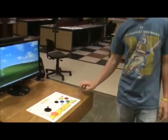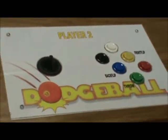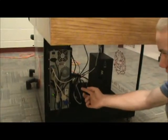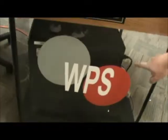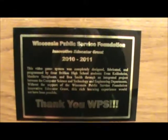This is our finished product of our arcade system. We have game plates that can be interchanged and kids can design their own. We have a sound system and two monitors that display the same thing, so it allows two players to be playing the same game at all times. We have our computer underneath, just a basic computer, plugged in with a PicoBoard for our joysticks, and then our keyboard which allows us to have the buttons. Here's our base box for a sound system, our plastic side panels, and we also have an engraved nameplate thanking WPS for the innovative grant and explaining what this is.